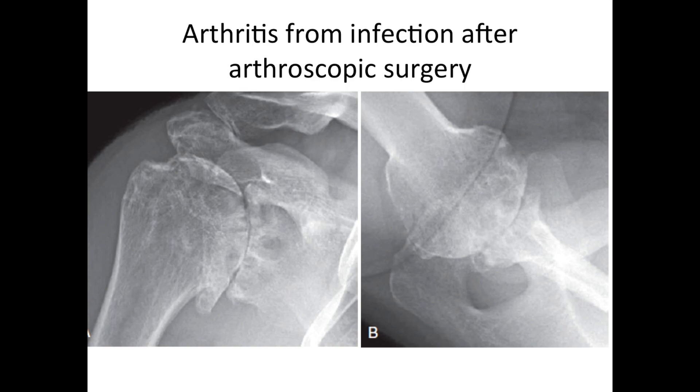Here is an example of what we call post-septic arthritis — arthritis from an infection after a previous arthroscopic surgery. The shoulder got infected after that, and this resulted in cyst formation in the glenoid socket due to inflammation from the bacteria, as well as loss of the joint surface between the ball and the socket, both in the AP view and in the axillary view.